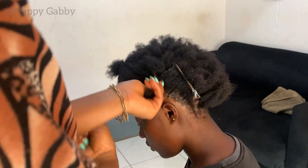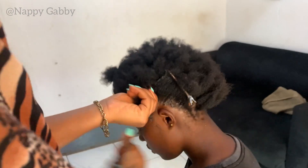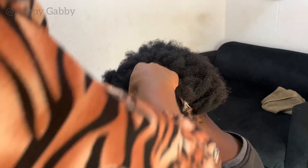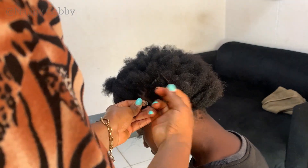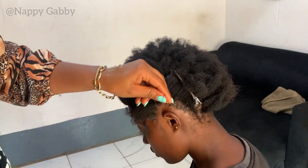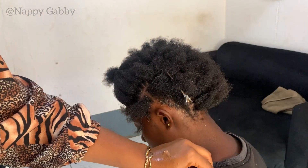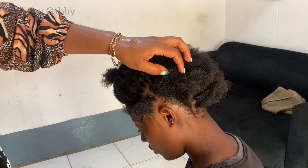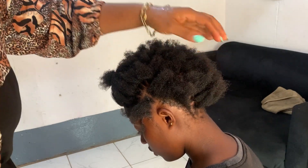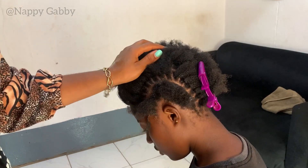When you braid, those stitches are going to show — that's basically the idea of the whole thing. You want to make sure the hair is not very tight. Make it as loose as possible — not so loose that the thread comes off, but secure enough without causing any pain.